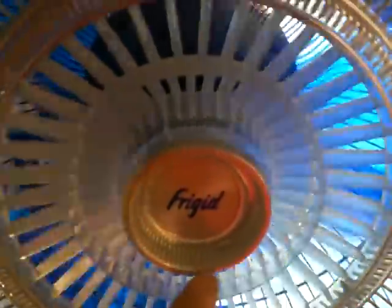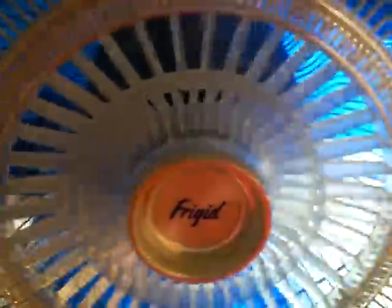Very good fan. It's got the clear transparent grill. And like I said, this one says Frigid, but we all know it's Galaxy.